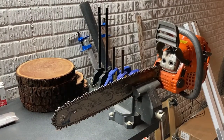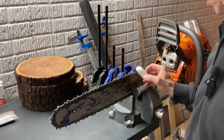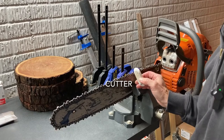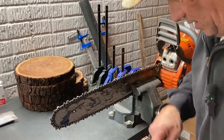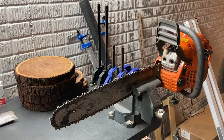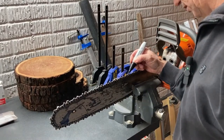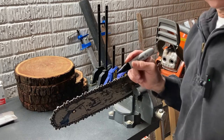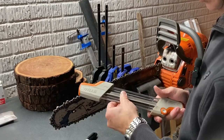What I typically do is mark the spot or the link that I start from with a piece of chalk. But today I decided I'm going to try using a magic marker and see how that works. So I'm just going to mark this link right here. The chalk gets a little messy, so we'll try this with the magic marker. So again, here's the steel manual sharpener.